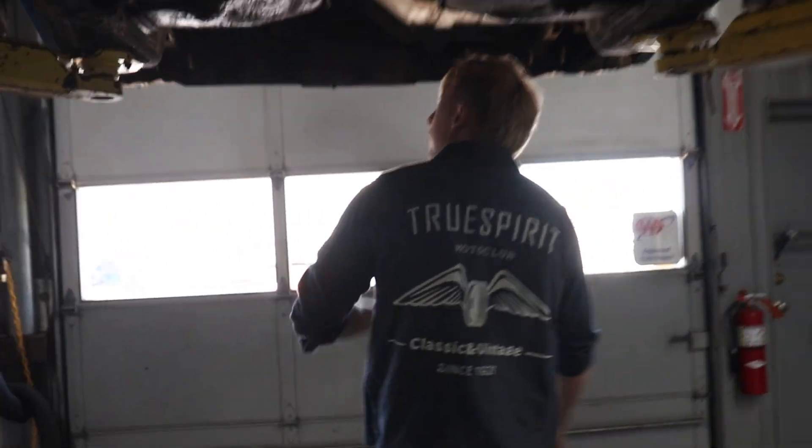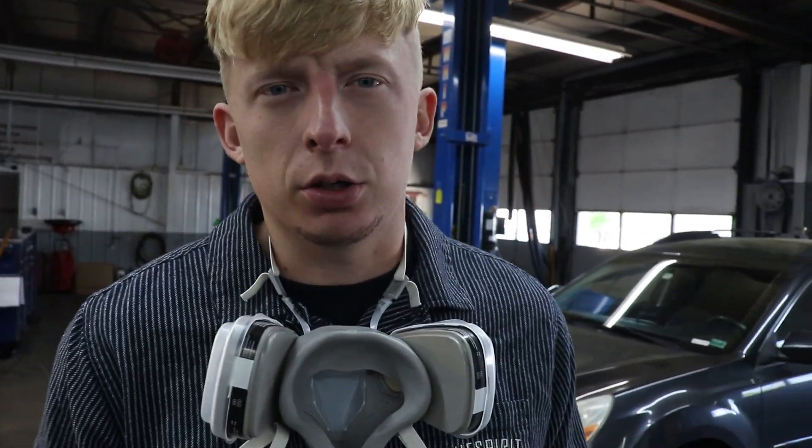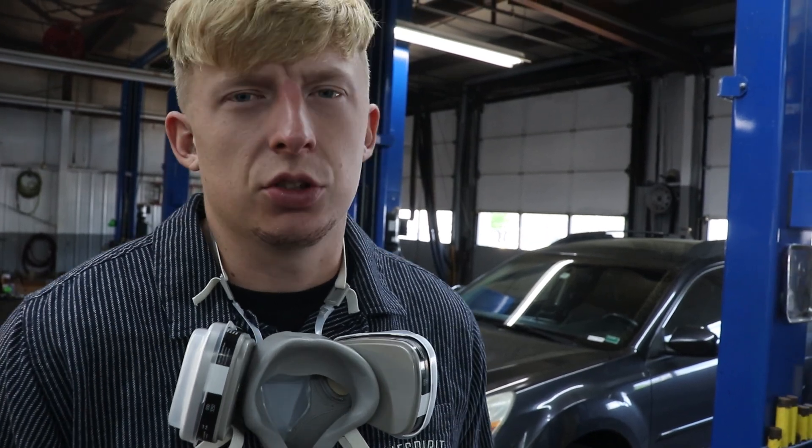We're trying to fix all the holes in this old car, so we stripped everything out — rear end, gas tank, lines, everything you can imagine — so we can get the underside looking as new as possible. We're going to strip the paint off the new pan so we have bare metal to go back together and the freshest start we can.